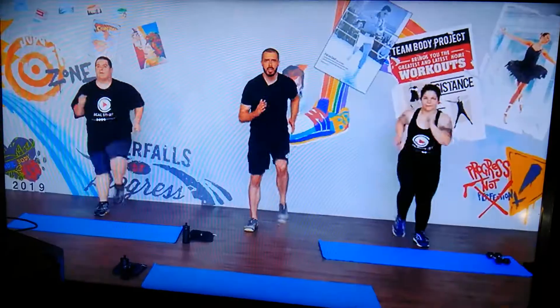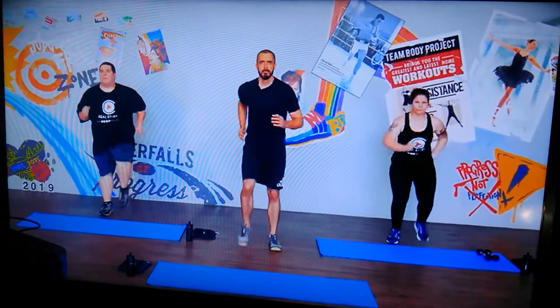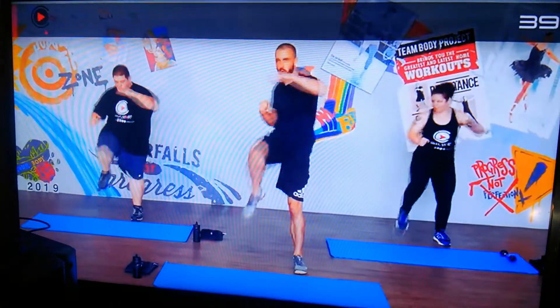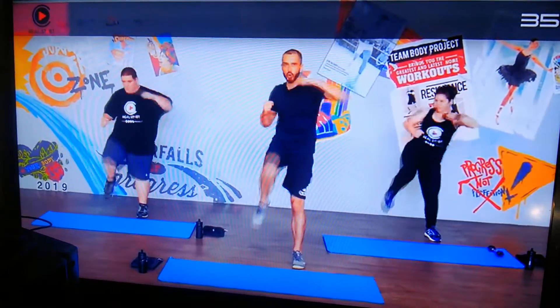Breathe. And the counts down into it. Enjoying that march. Coming forward. In three, two, one. With me, hook and knee. There we go. Nice and strong.